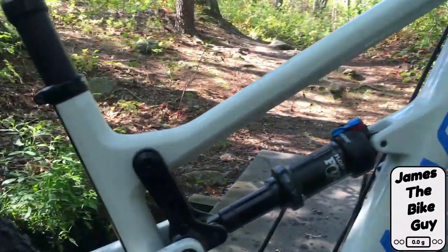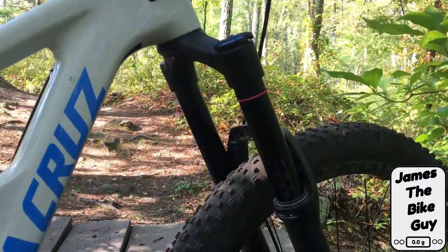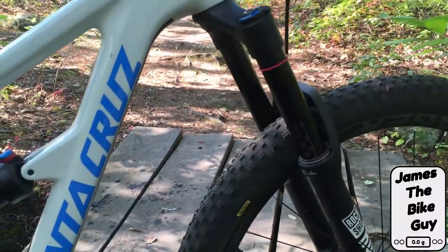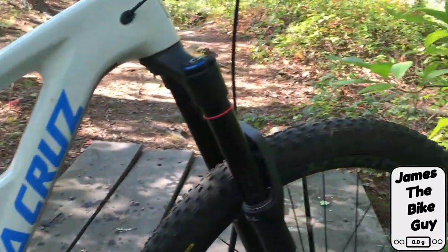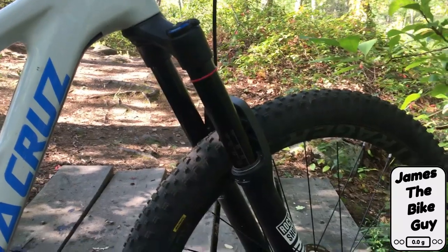After a good trail ride I've used about 90% of the front suspension, which is a great sign considering this is just a standard trail ride without any specific drops or anything that would have caused me to bottom out the suspension. Removing that token made all the difference in allowing the front end to be more supple and ride better. Thanks for watching This James the Bike Guy — to subscribe for more go ahead and click the bell in the center, and remember to like the videos and comment below to let me know what you think.